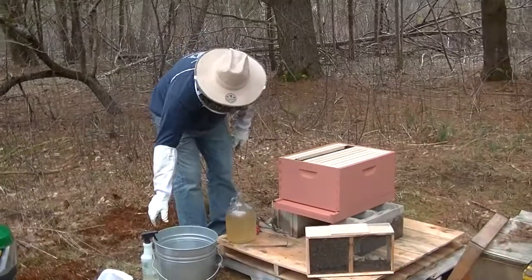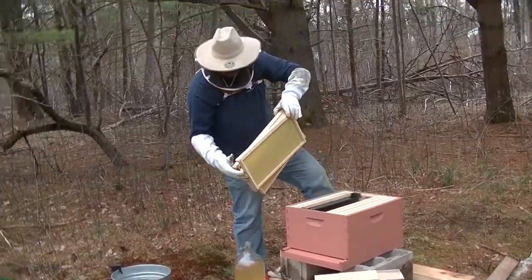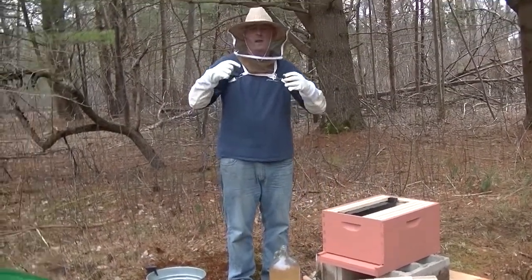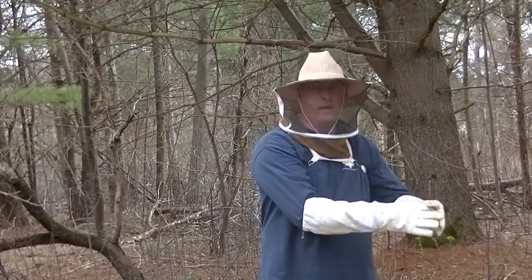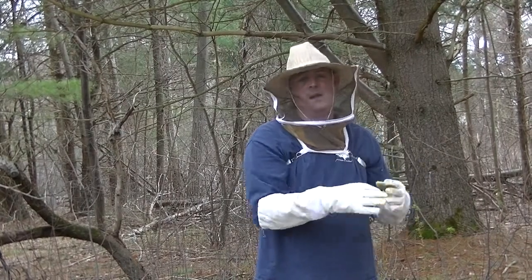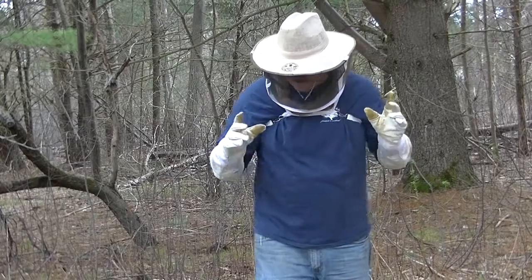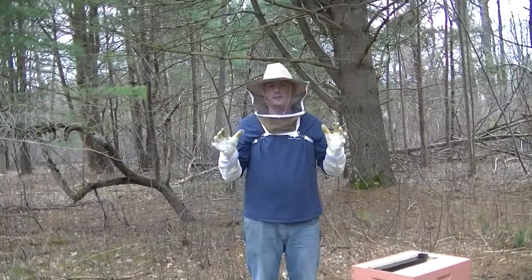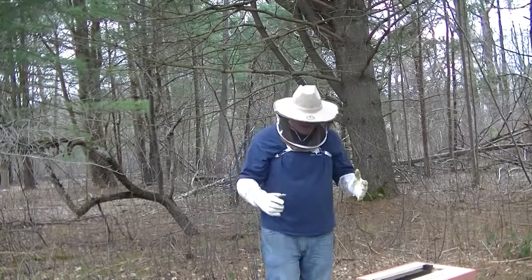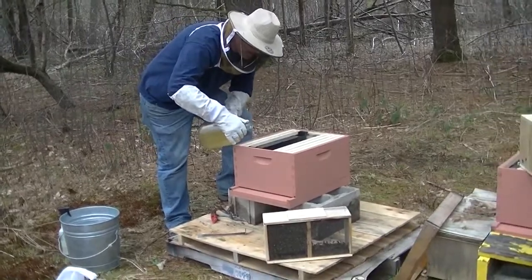First thing I'm going to do is reach in and pull out three frames to give me room to work. I'm going to take the queen and put her in there, and the rest of the bees will follow the queen. I'm going to shake the box until the bees go in there — they're going to follow the queen and start paying attention to her. She'll give off pheromones as to where she is and they will start going through the hive and seeing if they like it. But first, before I do that, I'm going to feed them, because if the food's here, they won't bother with me.